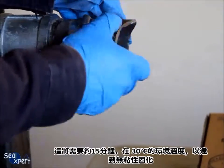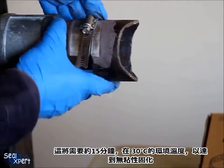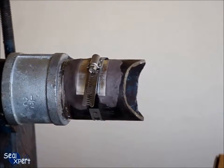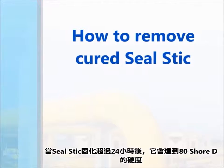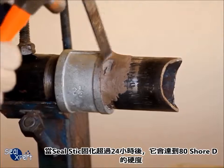Press along the edge of the seal stick to ensure good adhesion to the pipe surface. It will take approximately 15 minutes at an ambient temperature of 30 degrees Celsius to obtain a tack-free curing. After the seal stick is cured for more than 24 hours, it will attain a hardness of 80 Shore D.